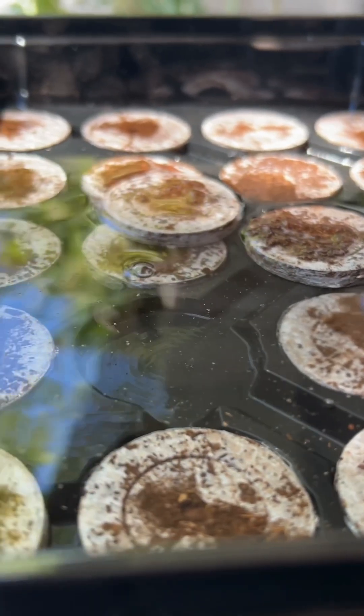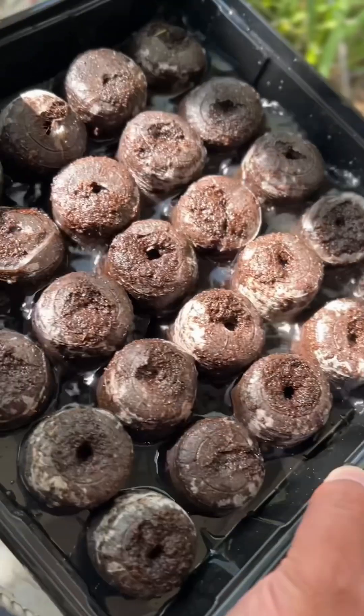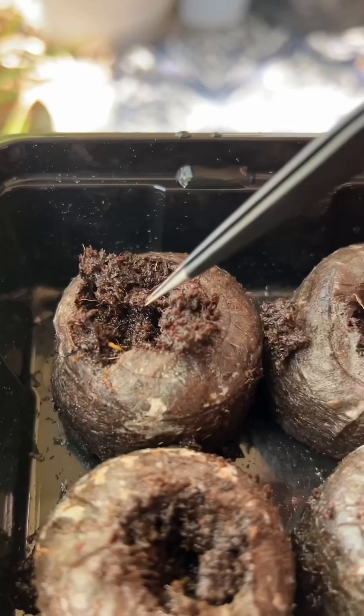These little cups, they poof up. After a few minutes of soaking up the water, they look like little poo-poo cupcake donuts. With a small tool, I pack in the dirt and make a little hole. Each brown meatball gets about two to three seeds.